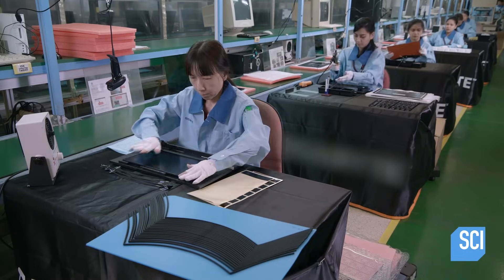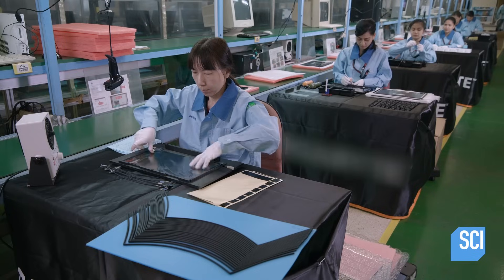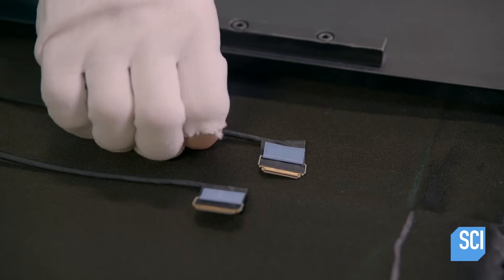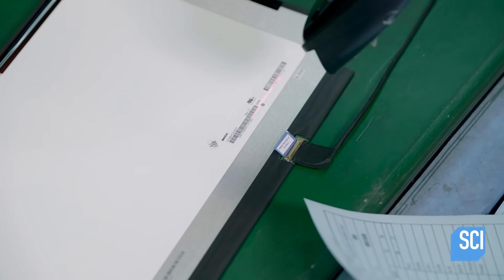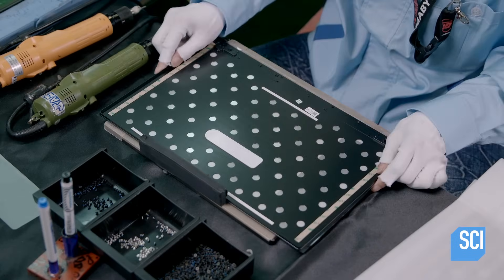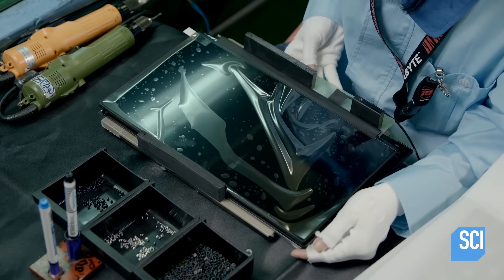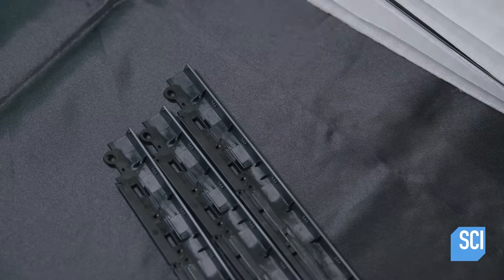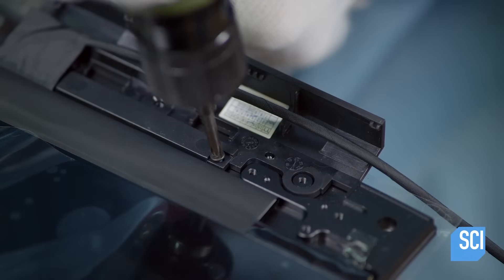Next, technicians manually assemble the top half of the laptop, called the panel kit. They place protection film on the 15-inch LCD screen, then plug in the cable that will connect the LCD to the motherboard. They insert the LCD screen into a frame with the web camera and microphone already embedded, then attach the antenna bottom cover to the screen cover and position the motherboard cable inside it.